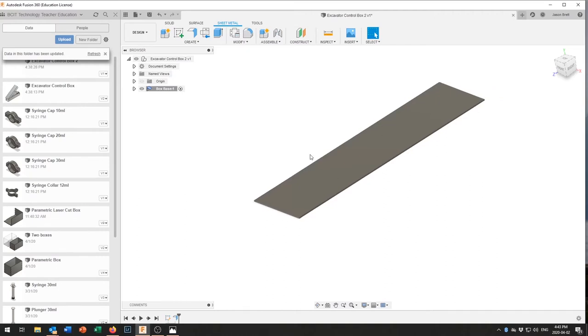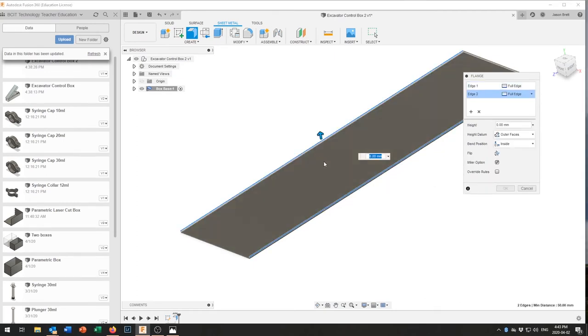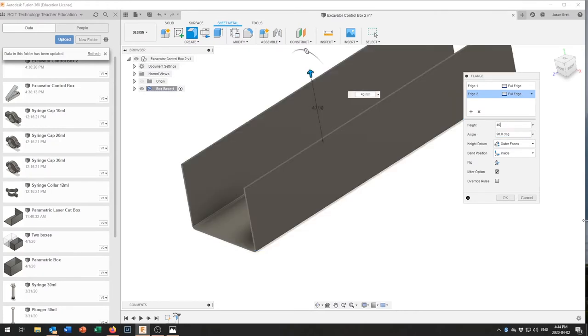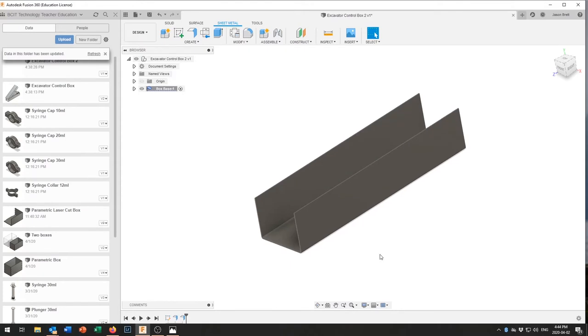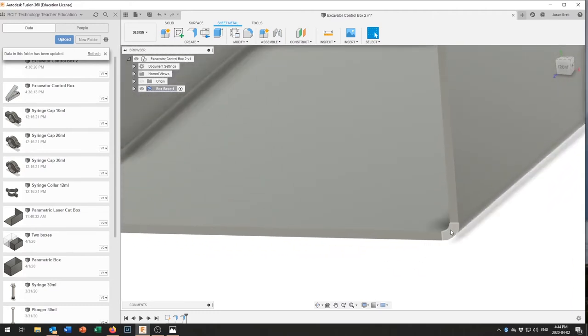Now we'll create a flange — the generic term for a bend. We're going to bend that side up and that side up. You can measure your bend on the inside or outside; we'll do the inside, so the two flanges will be 50 millimeters on the outside diameter. Select both sides and tell it how high to come up — around 40 millimeters should work.